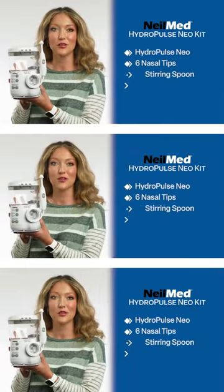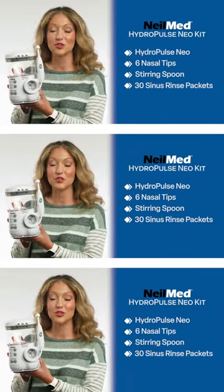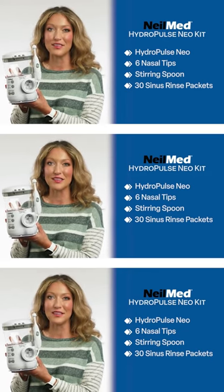The kit comes with one HydroPulse Neo, six nasal tips, a stirring spoon, and 30 pre-mixed packets of NealMed sinus rinse.